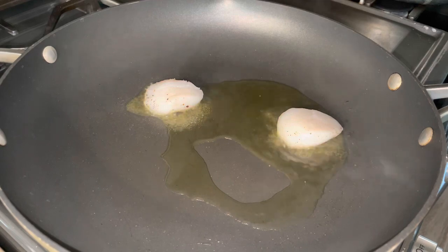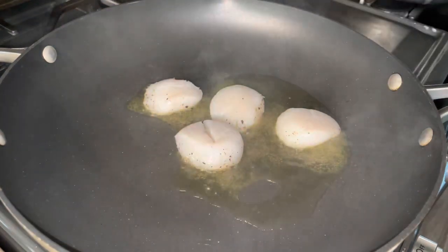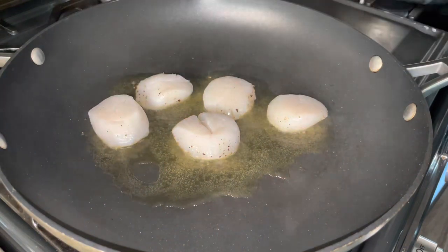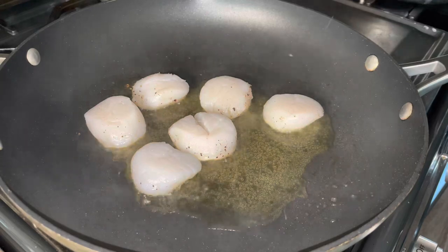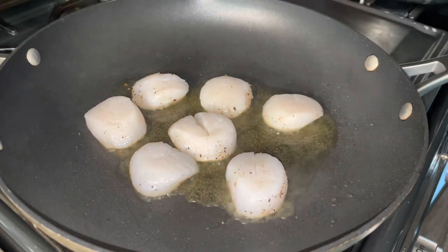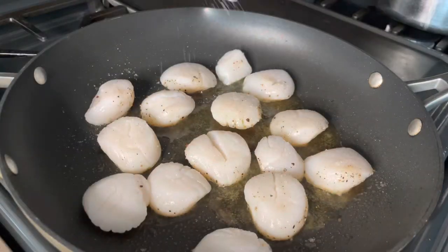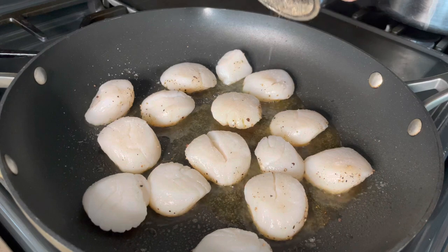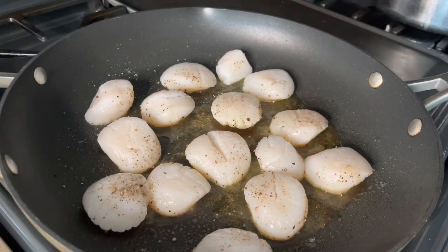Season just the first side, then add them to the skillet. You want to hear that sizzling sound — if you don't hear it, your pan is not hot enough. Make sure they have enough oil. I like to start with just oil and no butter so you ensure a nice crust. Do this on medium to high heat and do not touch them for about four minutes. You can peek, but please don't move them around.